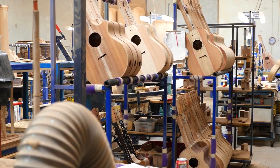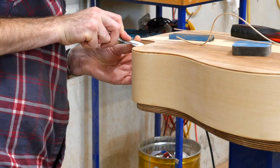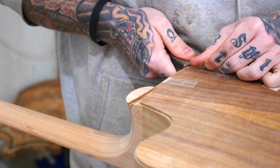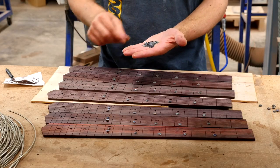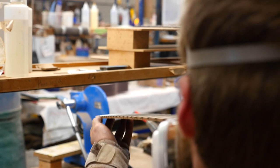Once we've constructed the guitar, it goes up to final assembly. The binding gets done if it's a guitar that needs binding. The fretboard and nut get put on, the holes for the pickup get done, and it's ready to go to paint shop.